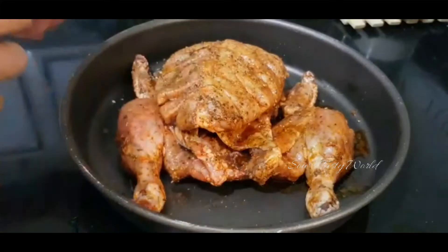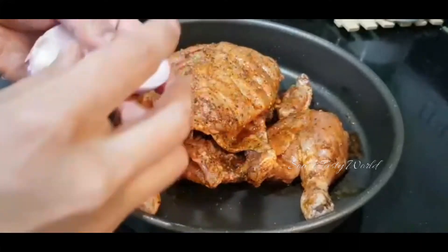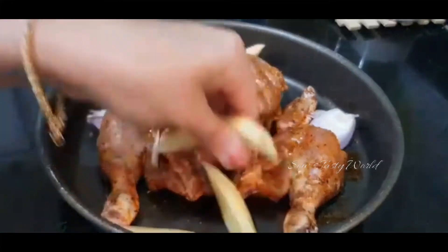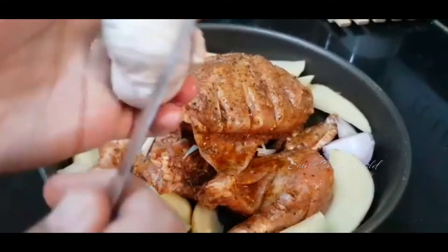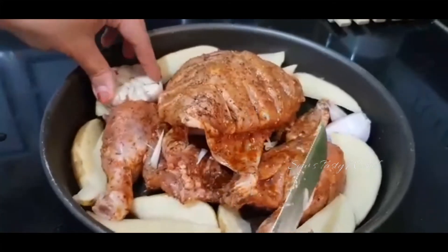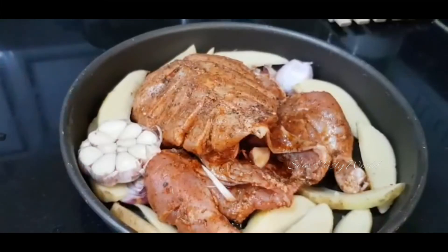Now the chicken is ready to be baked. I am using 1 onion cut into 4 pieces — 2 will be placed outside the chicken and 2 inside. Adding a few potato pieces for roasting. I have also used 1 whole garlic, well washed and cut in half — one portion placed outside and another inside the chicken. Slightly season the veggies with some salt. The chicken is now ready to be baked at 200 degrees Celsius for at least 1 hour.